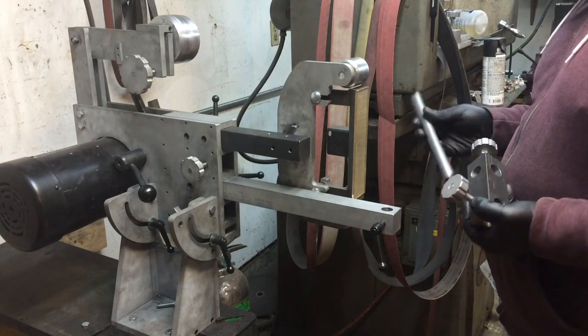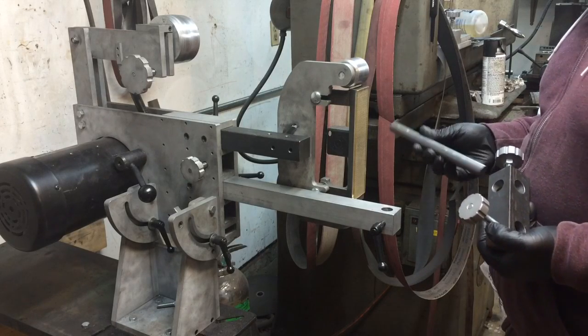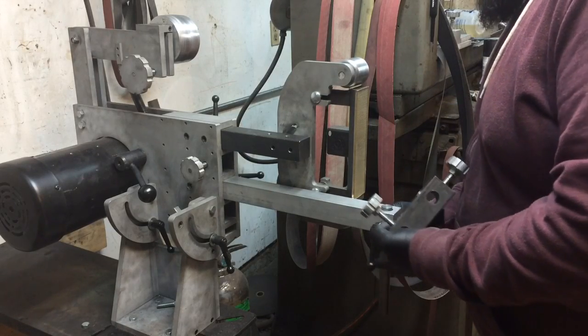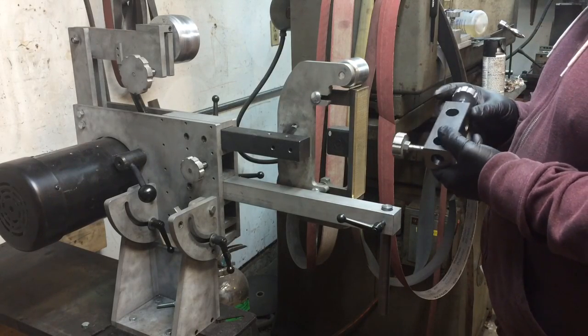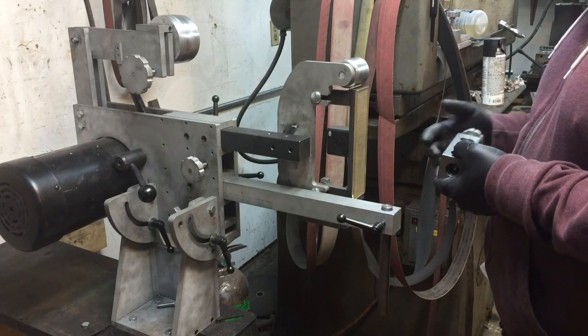That cold roll piece really could be just about any length you want — not too short or too long, but I found six to eight inches is pretty reasonable. That'll fit in the end of the bar here. Then you've got this crossbar — a multi-axis crossbar that gives you some added versatility with work table spacing and direction.